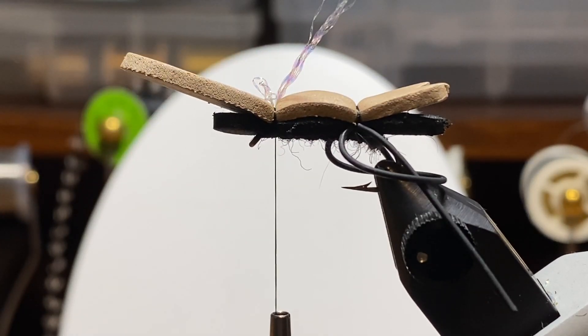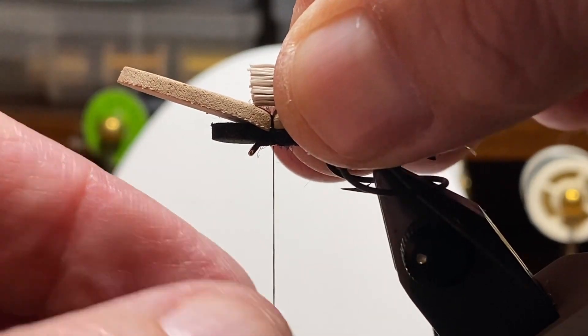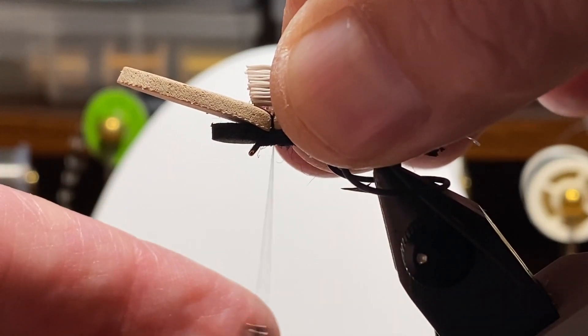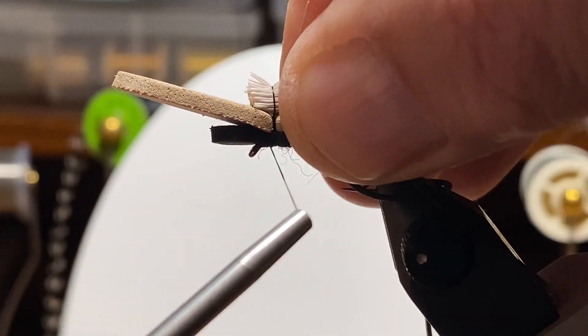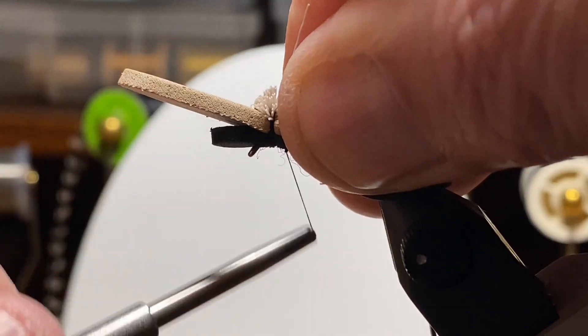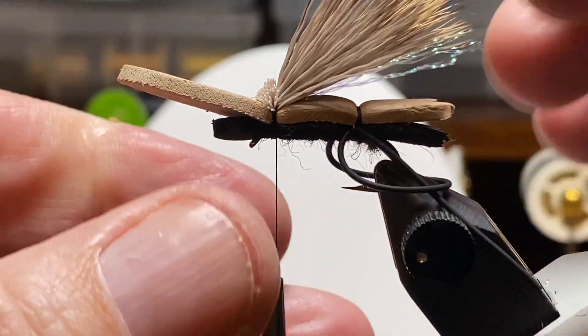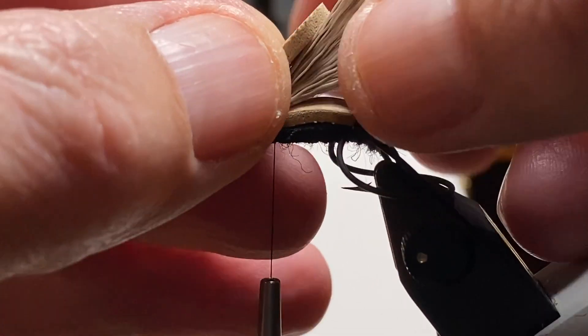Then I prepped a little bundle of deer hair. A little caution here — don't try and use too much. You don't really need the hair to float the fly. And I trimmed it to length: an extra eighth inch in the front, an eighth inch or so beyond the end of the foam at the back. I'll come around with a loose wrap, then the second one and pull it tight, and kind of come through it one more wrap.